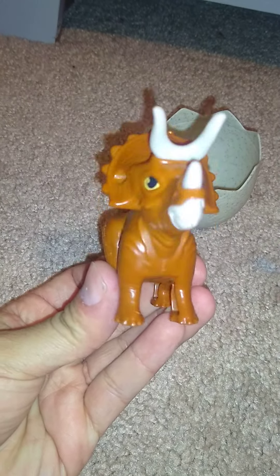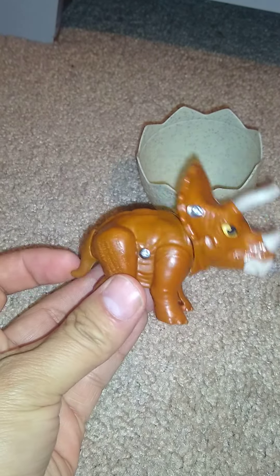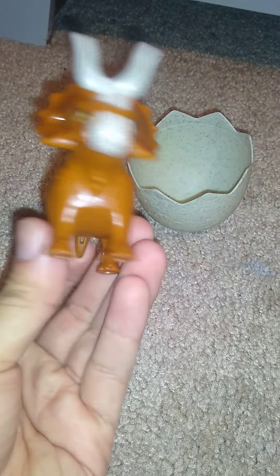I like to play and hide in my egg. Yeah, this is a cool toy. How about it for a happy meal?